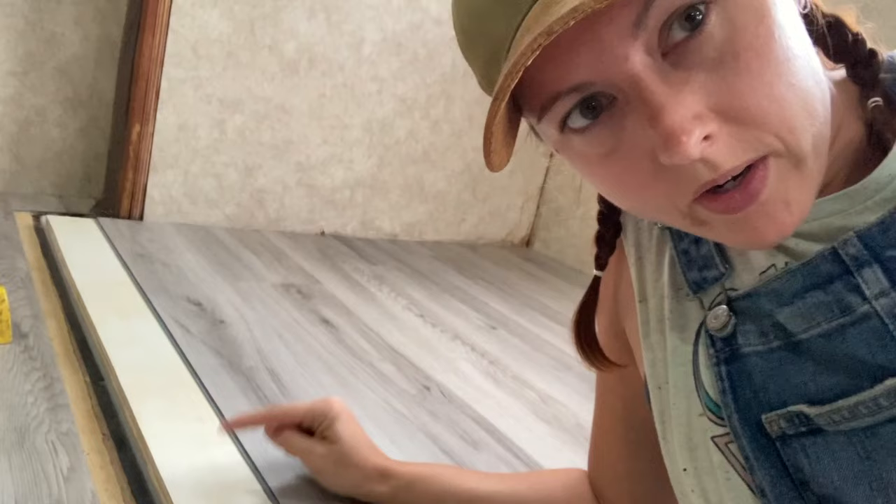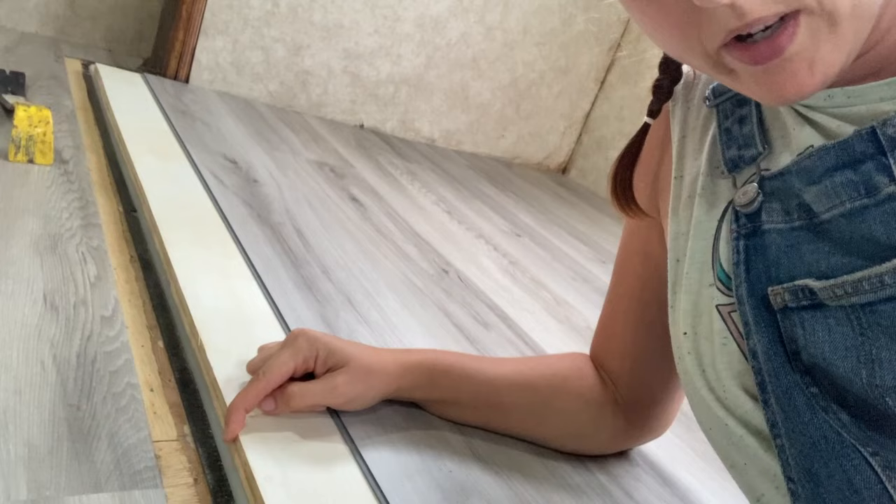Putting vinyl flooring together is kind of a pain — it's really hard to get it tight if you're floating, but it's possible. Now we're gonna cut pieces to go here and here, and then get some trim to go over top of this lip.